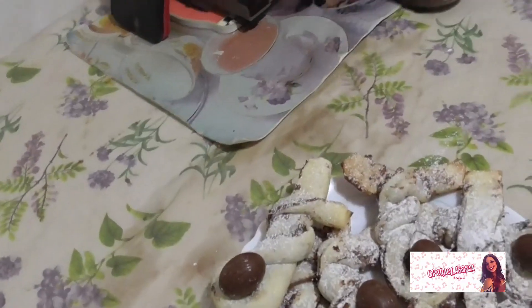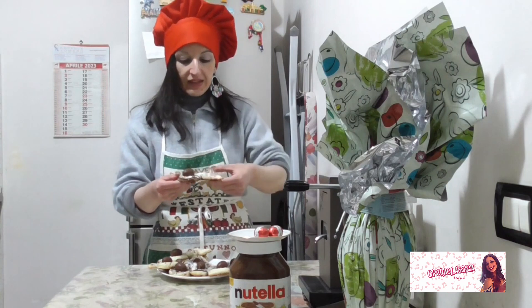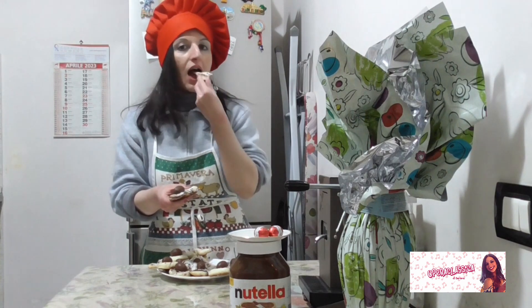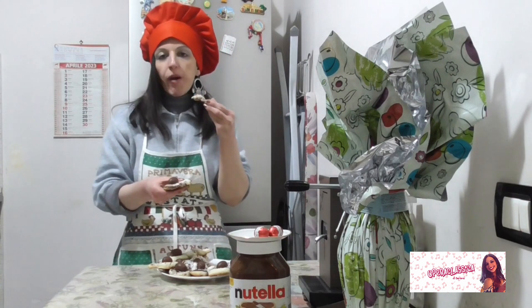Andiamo a fare la prova assaggio. Vediamo la pasta... È buonissima!